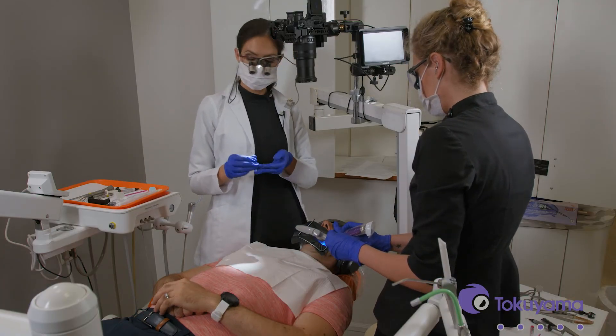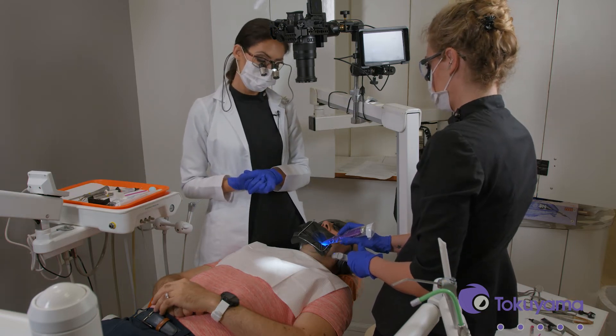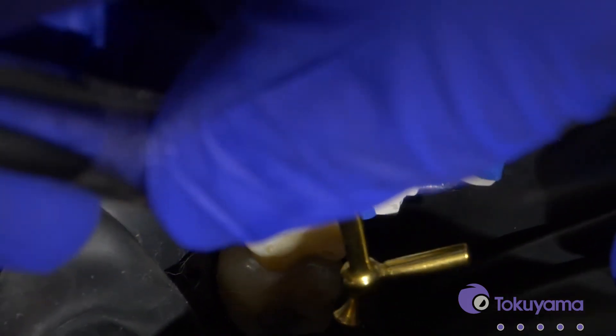With the Omni Chroma product you do want to apply it in two millimeter increments. You can see when you apply the Omni Chroma product it does look white, and that's really helpful because you can see it very well. But once you cure it, don't worry — it's going to turn into tooth color.